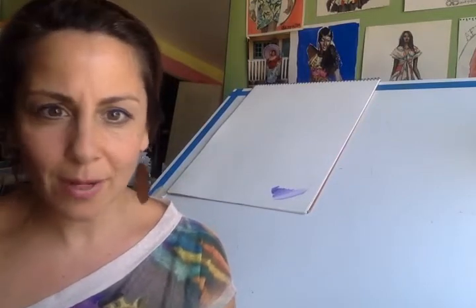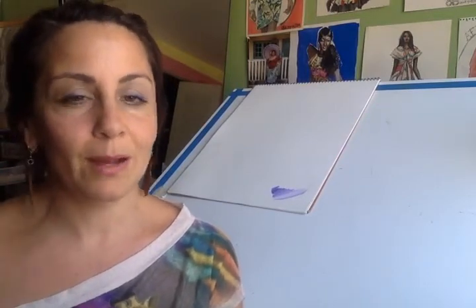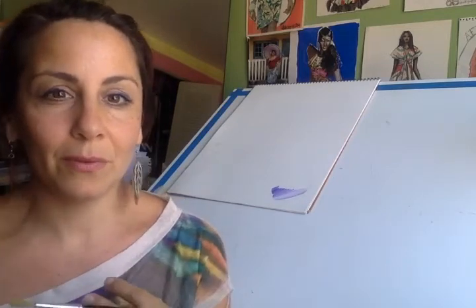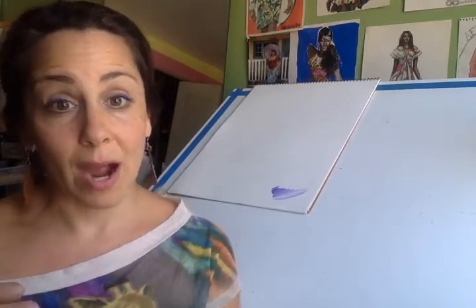Honestly, to create a portfolio you don't need that many — I have a blog post coming up about that. You only need like five supplies to create your portfolio. Today in this video I just want to focus on one, and it's gouache.